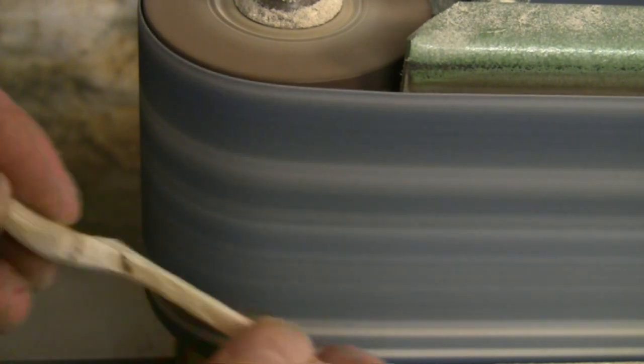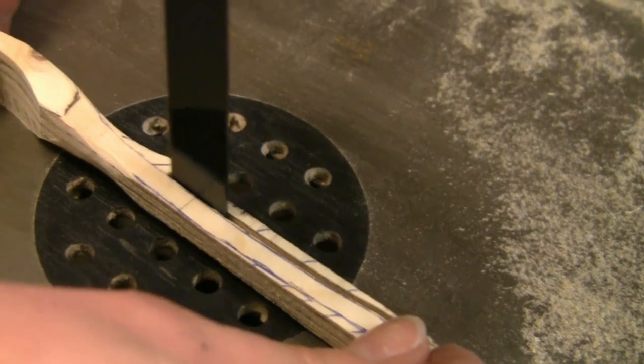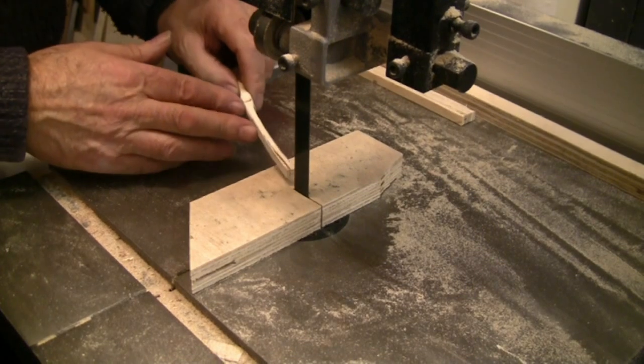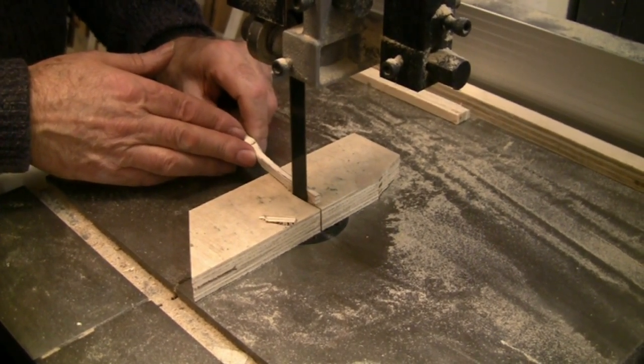Some final shaping to get the spoon symmetrical and also putting a slight curve on the handle — so that's back on the bandsaw. Notice how I use a backing piece to support the wood.